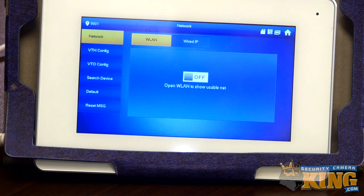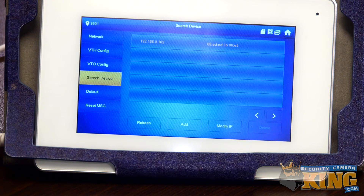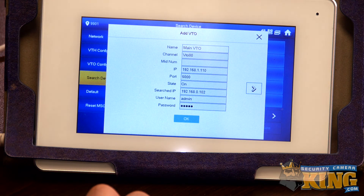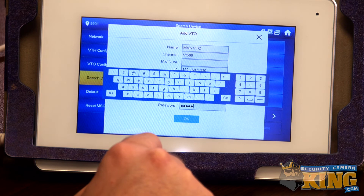Now that we've finished inputting info into the video doorbell via the PC, we've come back to the actual monitor and used the long press settings menu to get back to the main primary settings. The first thing we'll do here is go to Search Device. Once we do that, the information for the video doorbell is found and we click the add button at the bottom. This populates a screen with information from the video doorbell. We double check the information to confirm it's correct, then make sure our password is accurate and click OK.